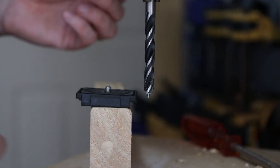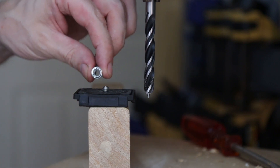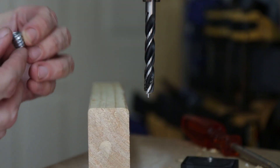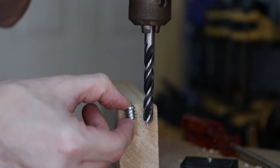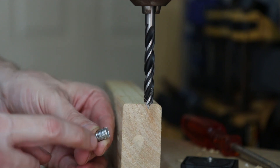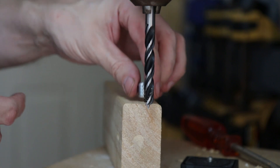To make a cheap camera slider I need a way to connect the slider to my tripod. I've got a quarter-inch threaded nut that fits onto the tripod mount. I need to set the drill height so I can drill a hole deep enough to take the threaded nut. The nut is about 10 millimeters on the outside threads and about 8.3 millimeters inside, so I'm going to use a nine millimeter drill bit — that should give me a millimeter or so for the threads to bite into the wood.